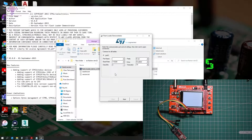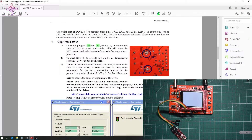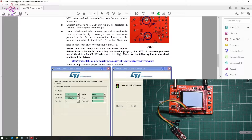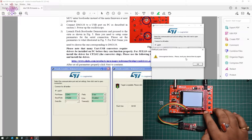Here we are at the Flash Loader Demonstrator software. We have to configure things as per the document: COM port, baud rate, parity, echo, and timeout. COM3 is selected, parity is set to even, baud rate is already selected, echo is disabled. We need to change the timeout to 5. It says 'unrecognized device, please reset your device' — let's press the reset button.